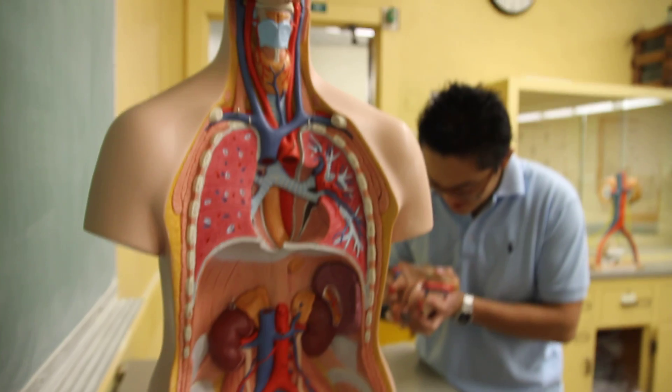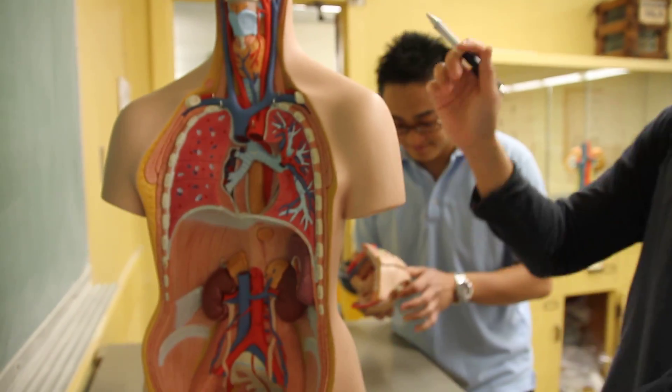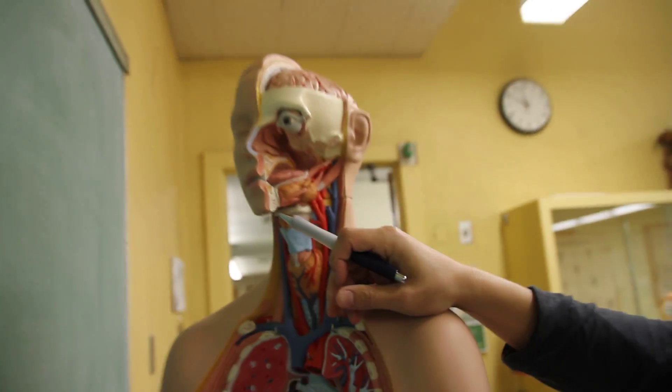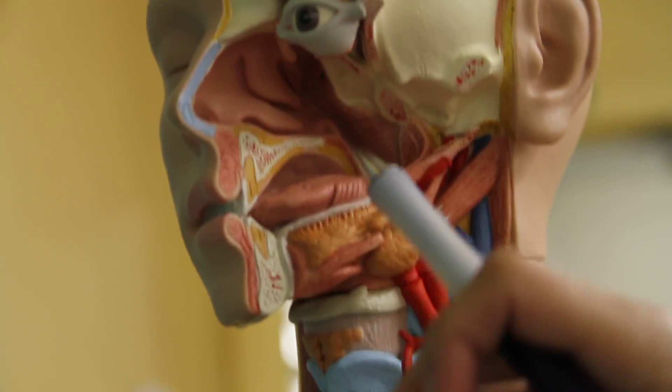Okay, do it. Come on. You keep swishing. You have to go in there. Go! Stop wasting my thing.